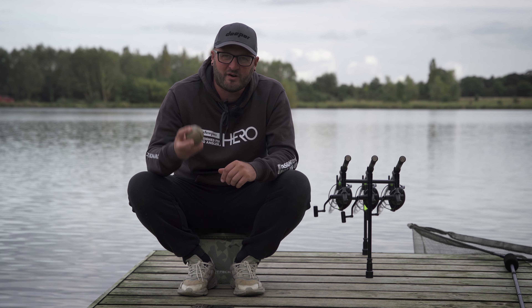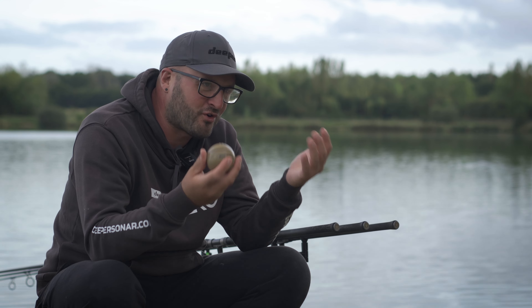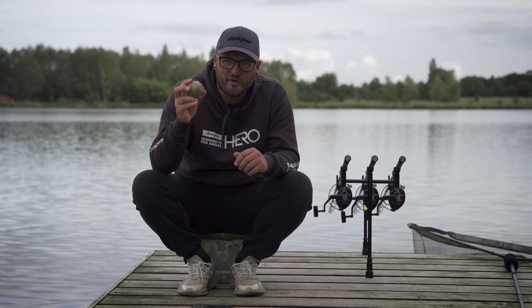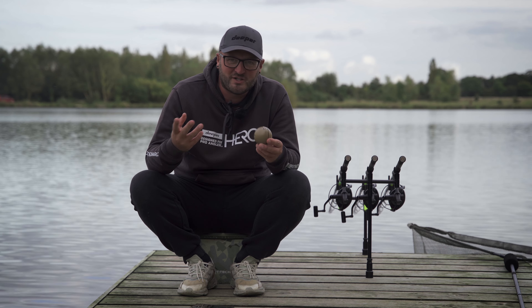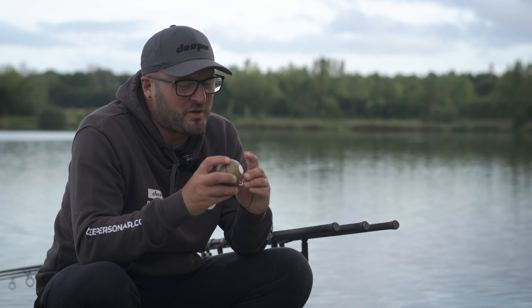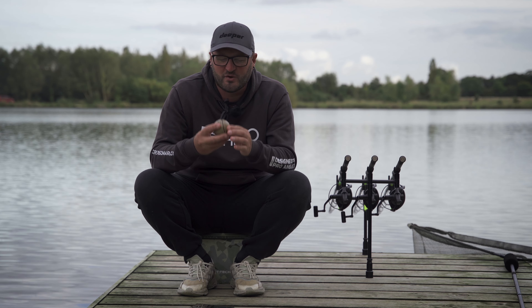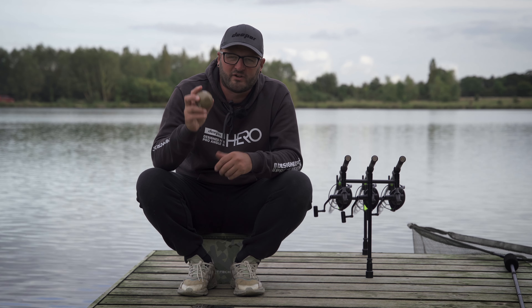My last tip: once you've finished feature finding — whatever you're doing with your Deeper sonar — always make sure the two little sensors on the bottom are bone dry. You can dry it with a towel, on your joggers, your hoodie, whatever you've got close to hand — just make sure it is bone dry. I see it so many times on social media where people say the battery has drained even though it was fully charged at the start of the session. That's purely because once these sensors are wet, the Deeper sonar is on and active. Always dry the two little sensors at the bottom to preserve your battery life.